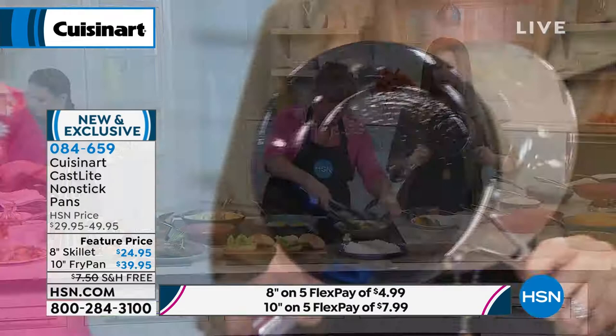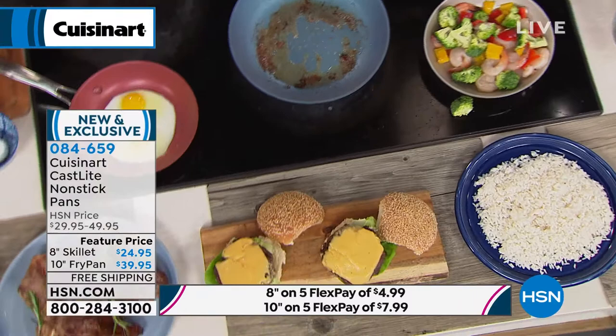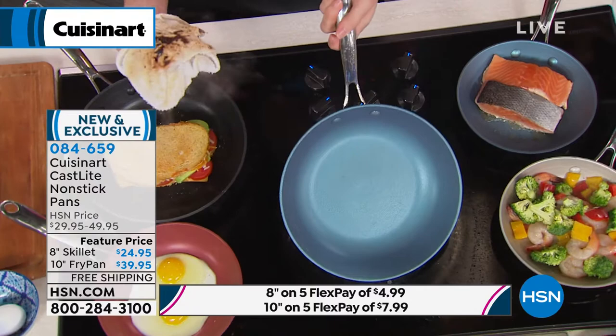You are getting a lifetime warranty from Cuisinart. Cuisinart is backing this with a lifetime warranty, and HSN says if you don't love it in 30 days, you just send it right back — no questions asked. Today you're saving $5 on the 8-inch and $10 on the 10-inch. Let us ship it to you for free. It's brand new, and this is the only place you can get that incredible non-stick from Cuisinart. You would never take a wet rag to your cast iron on your stovetop and simply wipe it clean. The inside is pearlized — it's absolutely gorgeous. It's a proprietary non-stick designed specifically to work with cast iron.